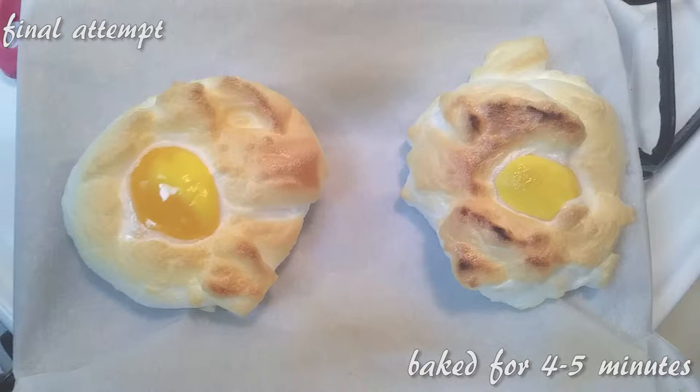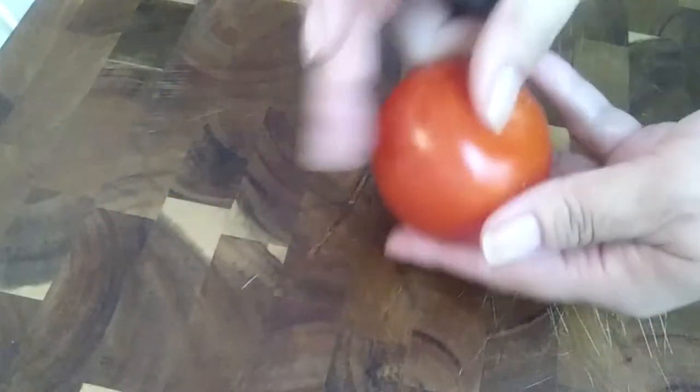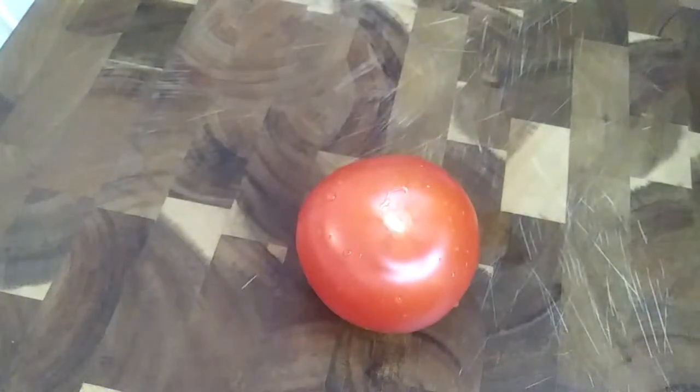On my final attempt they came out nice and perfect. One side is a little more cooked than the other, but this is like over-medium eggs, which is how I personally like my eggs. Our cloud eggs are done!